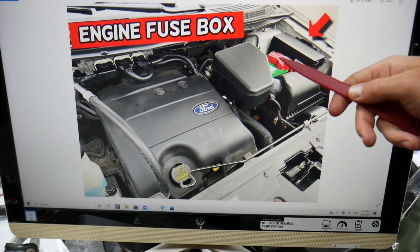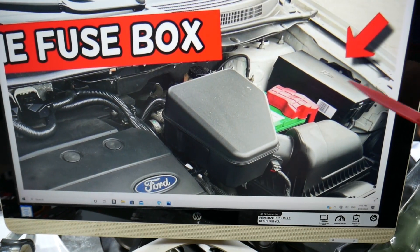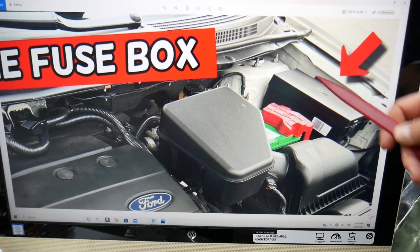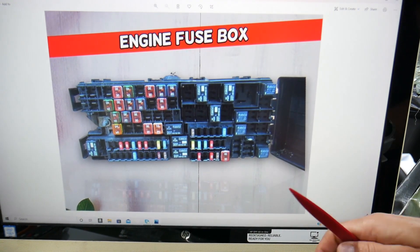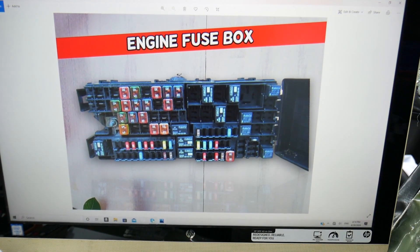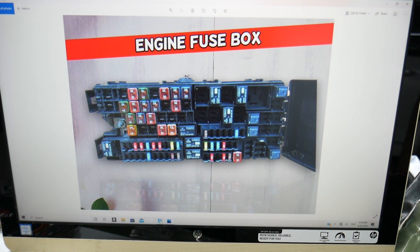The trunk power outlet socket fuse on the Ford Edge — you need to open the hood. Here on the driver's side you'll see your car battery, and next to it you have a fuse box. There are two tabs that you need to press to release that cover, and underneath you're going to find a fuse box with a layout like this one.